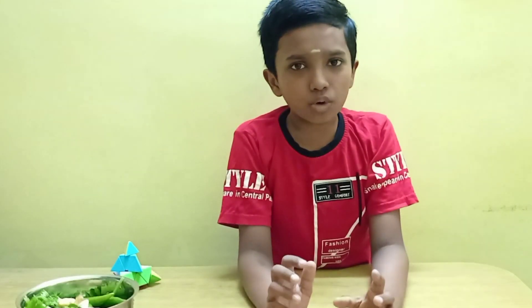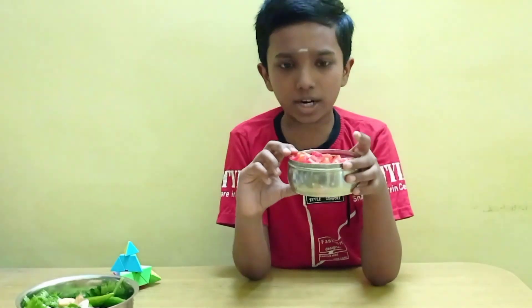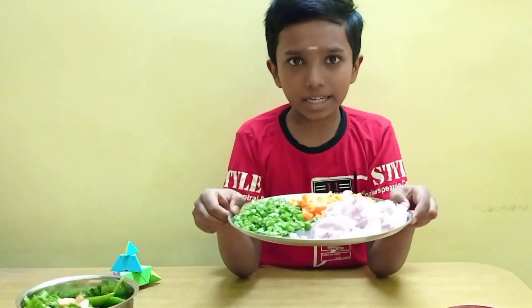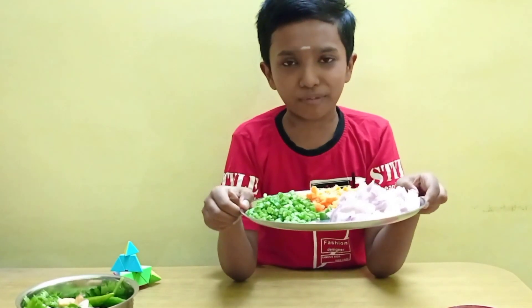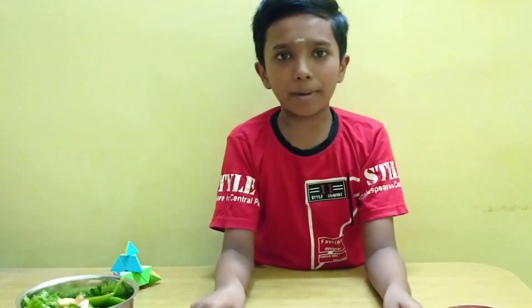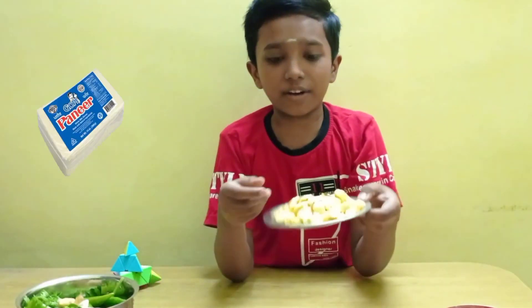Let's add the stuffing. Tomato — 4, cut and chop. Onion, carrot and beans — let's chop it. We cut it in a cube.